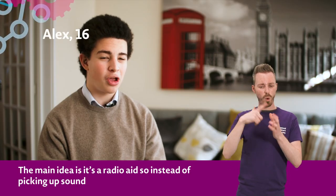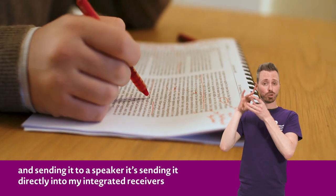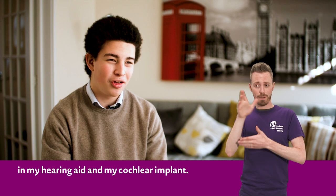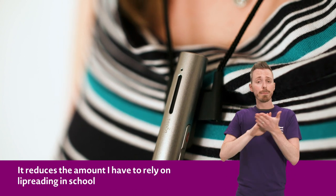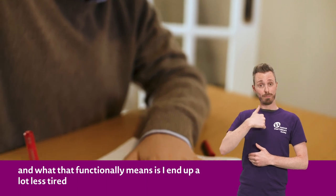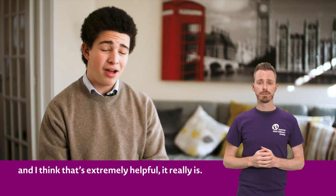The main idea is that it's a radio aid, so instead of picking up sound and sending it to a speaker, it's sending it directly into my integrated receivers in my hearing aids and my cochlear implant. If I'm sitting 20 metres away at the back of the classroom, it's as if I'm standing right in front of someone. It reduces the amount that I have to rely on lipreading in school, and what that functionally means is I end up a lot less tired — and I think that's extremely helpful, it really is.